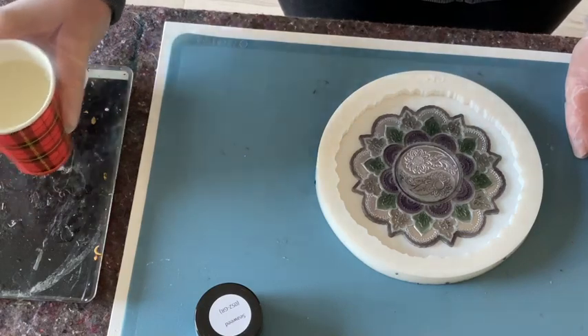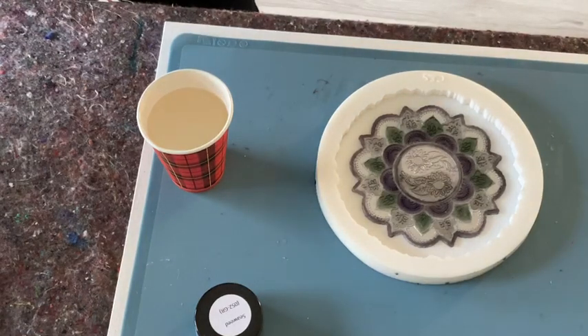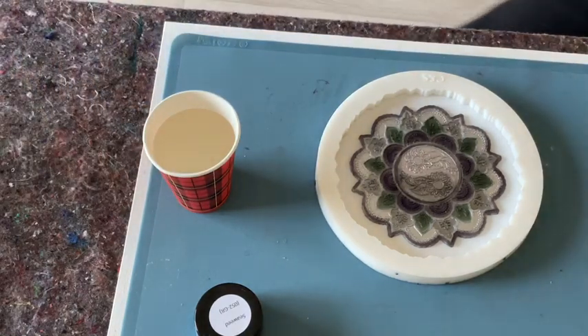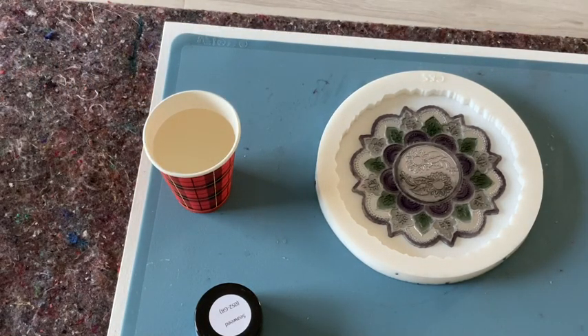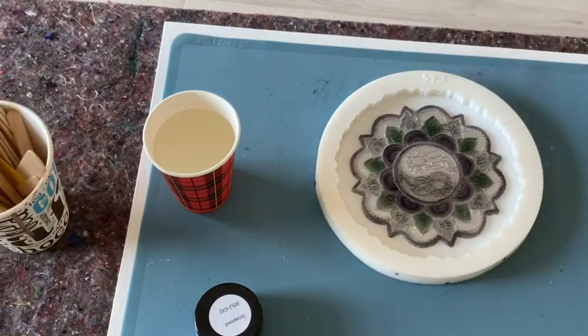My resin — I just measured 160 grams. It's the Art Pro from Resin Pro, which I'm always using. I think it's an awesome resin. I need my sticks and I need my little heat gun, and maybe also the alcohol. I'll give it a quick spray.